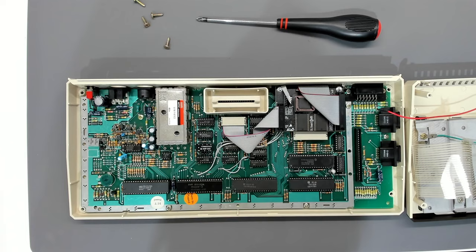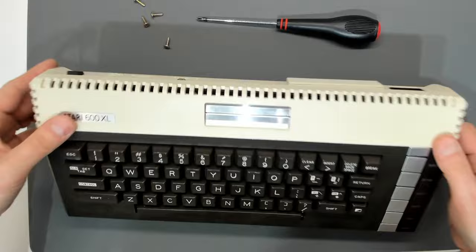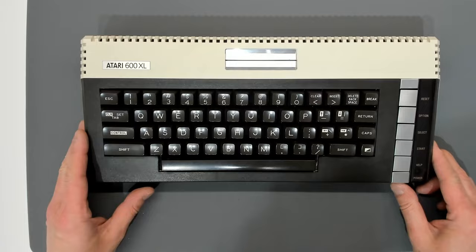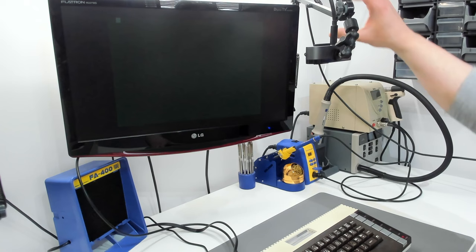Putting the motherboard back in the case here — all the nice screws in, very nice case, very nice motherboard. The keyboard connector is a little bit fiddly to get in because it's a Mylar affair and a bit creased at one end, but it still seems to work. We'll give the keyboard a full test when we actually get the thing going. Being optimistic we'll put the screws in and assume it's going to work. There we go — that looks rather nice. Let's get it all plugged in and we get a picture — excellent.